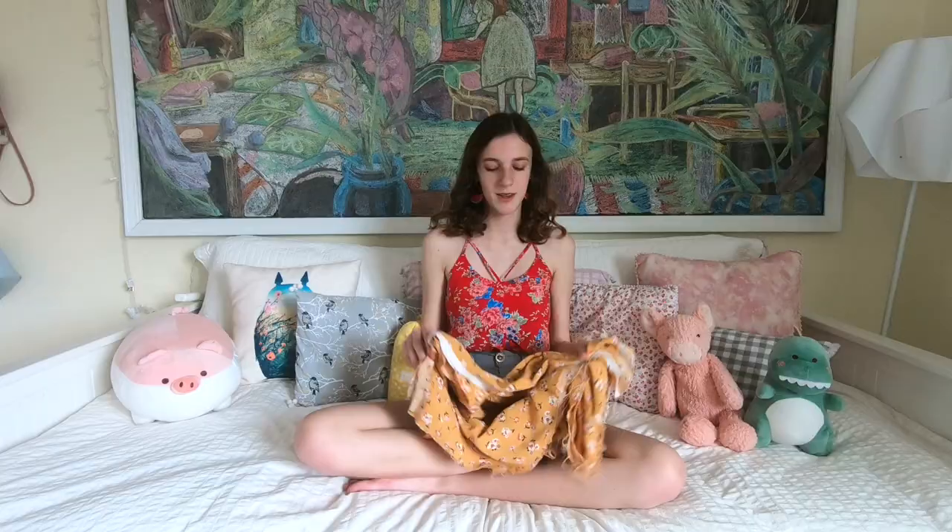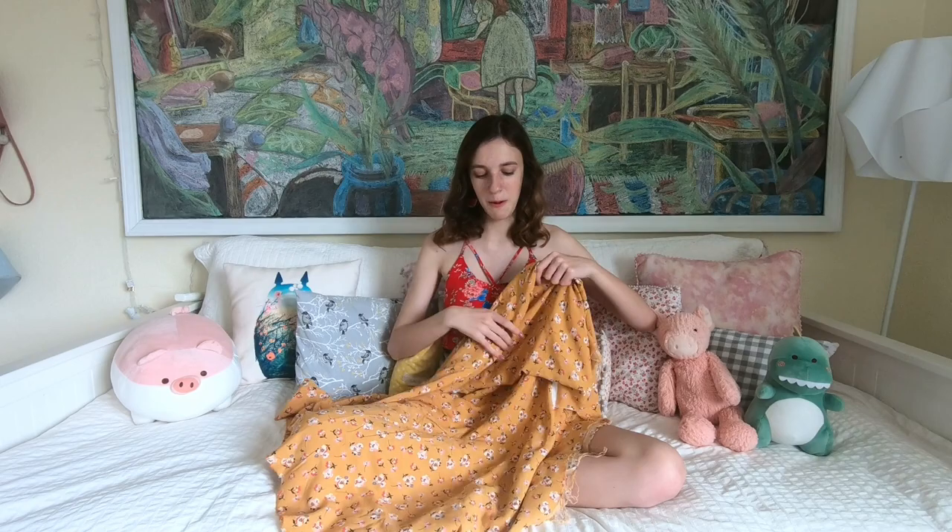I'm definitely a mini skirt kind of gal, so I thought today I would make myself one and see if I can make it cute on me. If I can't, I might make it into a dress or something. This is the fabric I'm planning on using — it's really lightweight with a cute floral pattern. It makes me a little nervous because it's kind of bright and I don't know what tops I have that'll pair with it, but it's honestly the best fabric I have for a midi skirt.